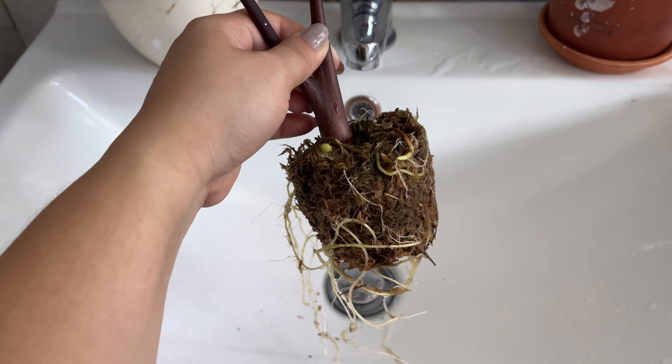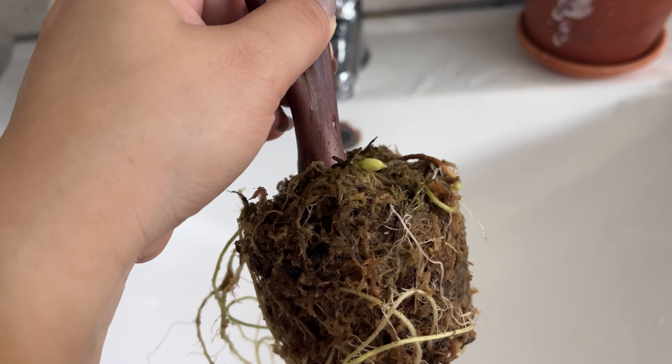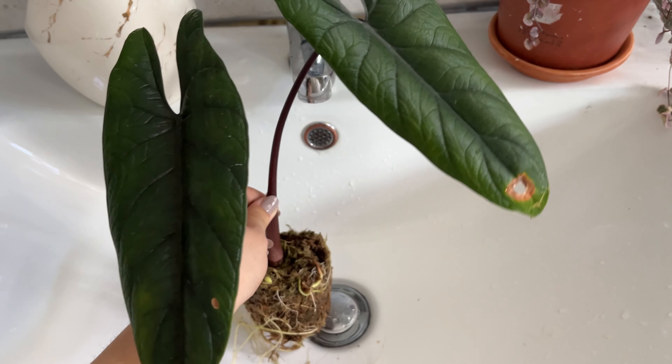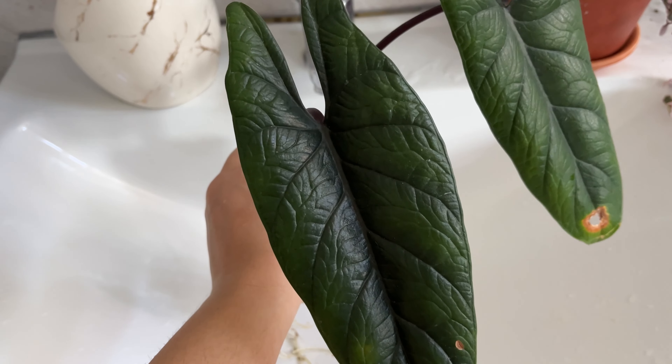Hello everyone, welcome back to my channel! Today I'm going to take my alocasia scalperm off of its moss and do a repot.